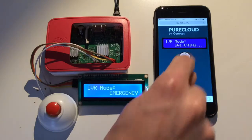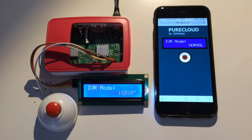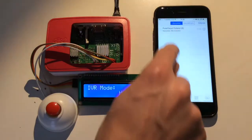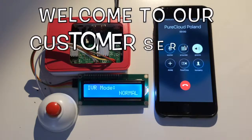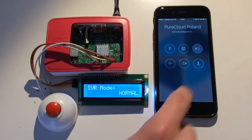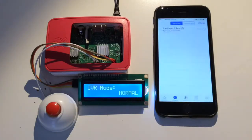Let me switch the IVR back to normal mode, but this time I'm using the web application. Welcome to our Customer Service Center. Please wait for the operator. Wow! I was able to hear the normal message again.